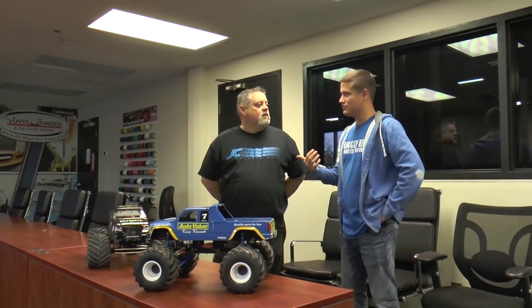Hey guys, how's it going? It's Doug with Lonnie Childress here. We're doing another Trigger King tech video — we've been trying to do a bunch of these to show you guys what we're actually running. Lonnie, I'll let you kind of take it away.